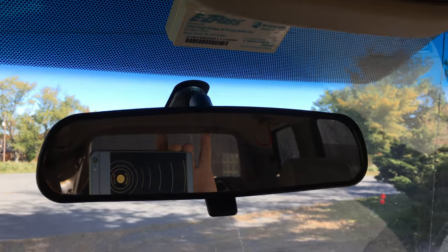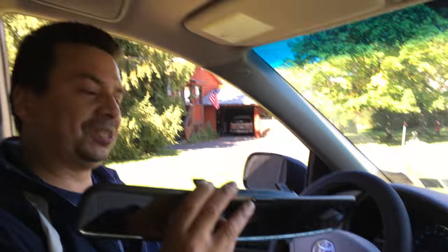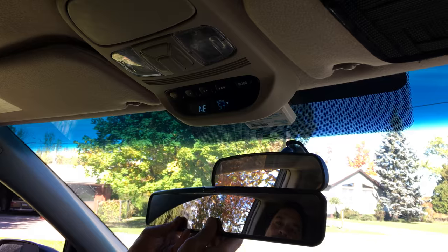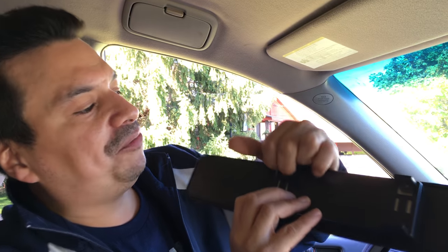Anyway, I ended up finding this device — a gadget — that helps us when we're driving. I bring to you, I guess, the biggest rearview mirror I could find. If you put it up against the regular rearview mirror, it's about twice the size. It comes with springy hook things that hook on to the mirror, and I've had it for about two years.